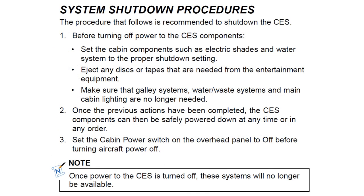To power down the CES, before turning off power, set the cabin components such as electric shades and water system to their proper shutdown settings. Eject any discs needed from the entertainment system, as individual components won't work once powered down and you'd have to power the whole system up again. Ensure the galley system — water, waste, and main cabin lighting — are no longer needed. Once done, the CES components can be safely powered down at any time or in any order. Set the cabin power switch on the overhead panel to off before turning off aircraft power.